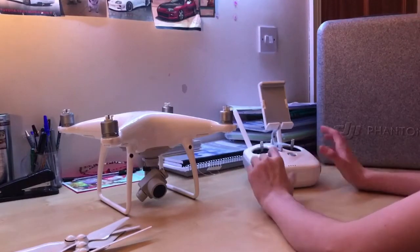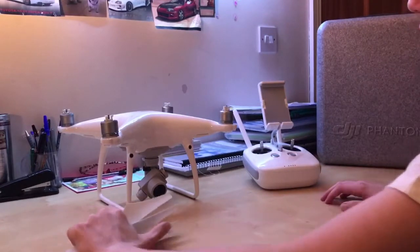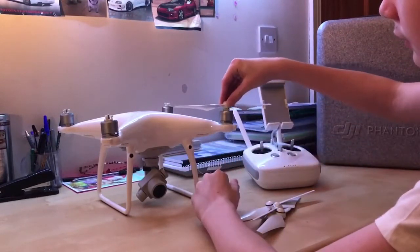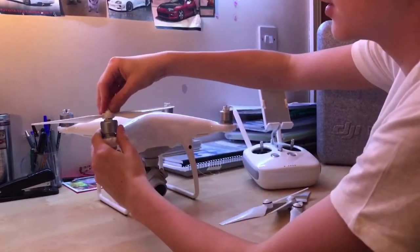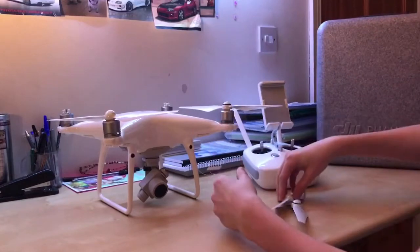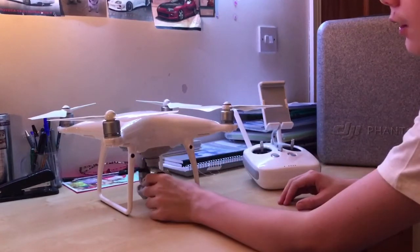The ordinary Pro model is £1,589 and the Pro Plus is £1,819, so I'd recommend the ordinary one. These are the push-and-twist propellers — you just push them down and twist the right way and they're on. It's a quick process and doesn't take long.